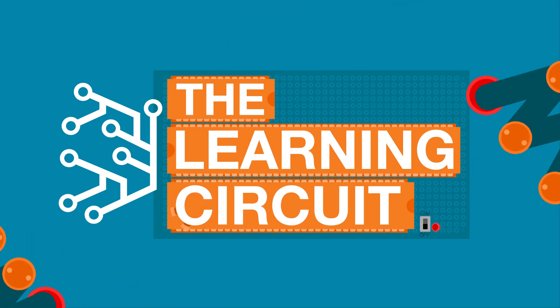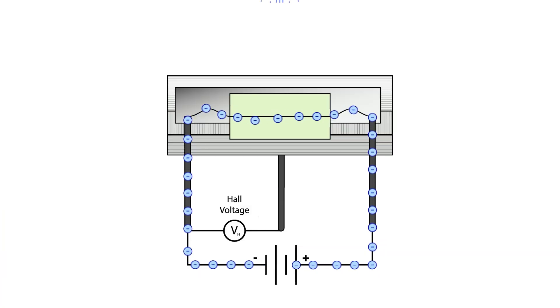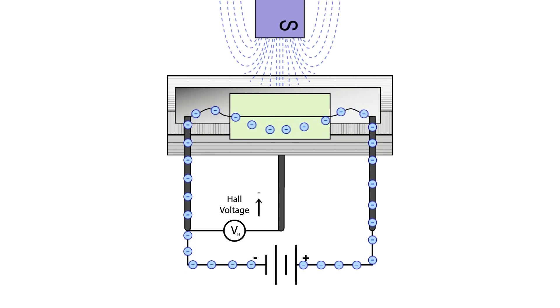I'm Karen and in this video I'm going to show you how to use Hall Effect sensors to make an electromagnetic chores list. In the previous lesson we learned that Hall Effect sensors are electronic switches that can be activated by a magnet.